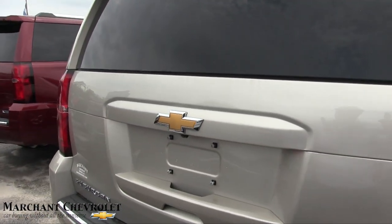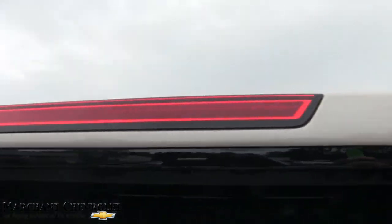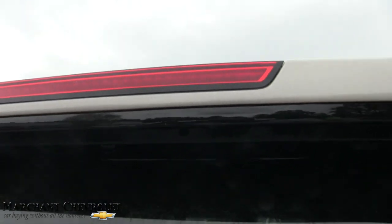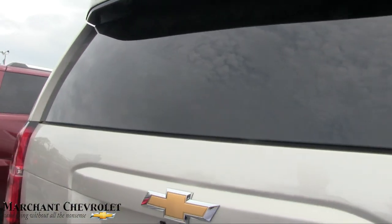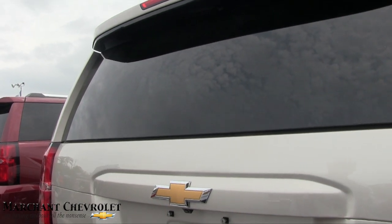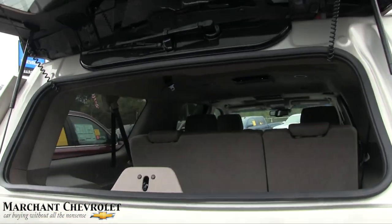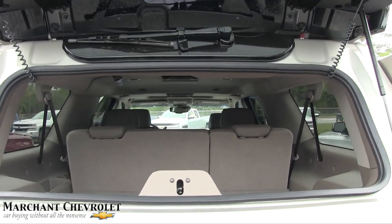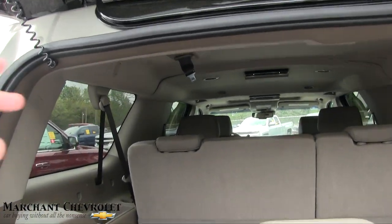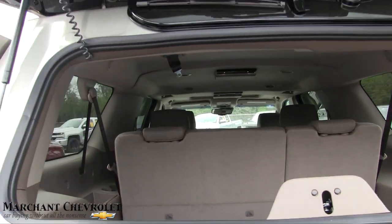Let's go ahead and open up the back. Before we do, look up top — good looking LED light bar there. Of course it's going to have a power tailgate, but I'll show you something. Hit this twice and you can open up just the rear window. That's nice — let's say you walked out of a grocery store, you can just pop that open and throw a few things in the back without opening the whole tailgate. Or throw some bags in if you're coming out of the mall.